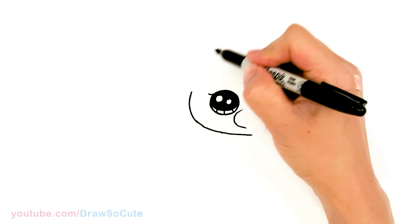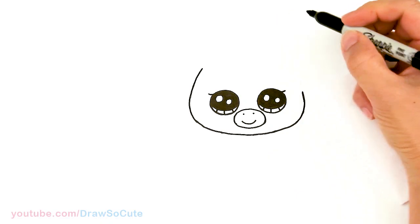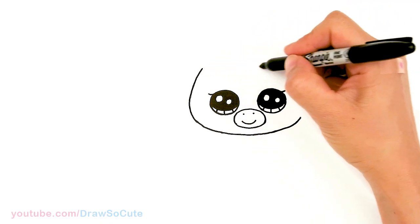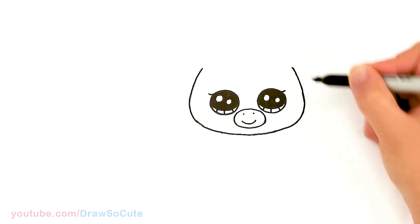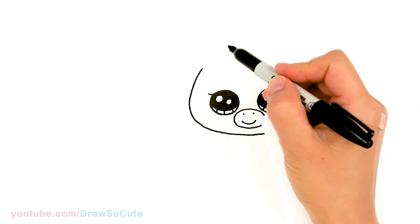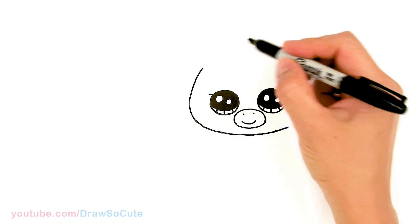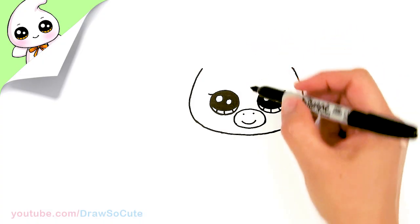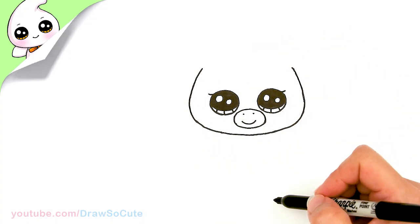Now let's start to draw the top. I'm going to bring this and it's going to get a little bit more narrow as we go up. Just a little tip: if you're more comfortable drawing the face first and then the eyes, it's all up to you — whichever is easier.